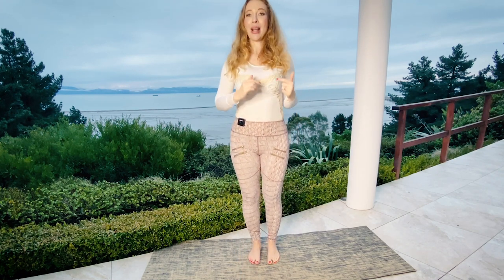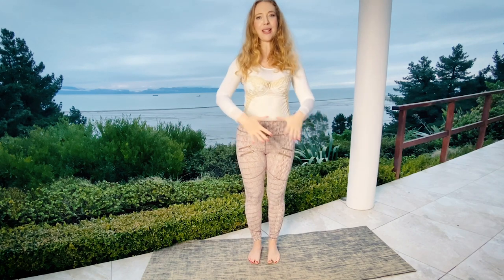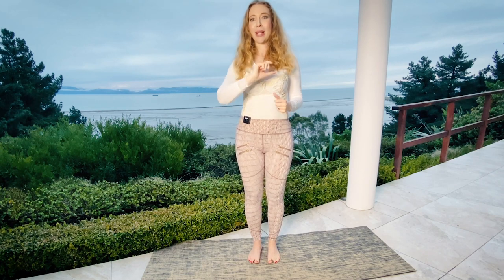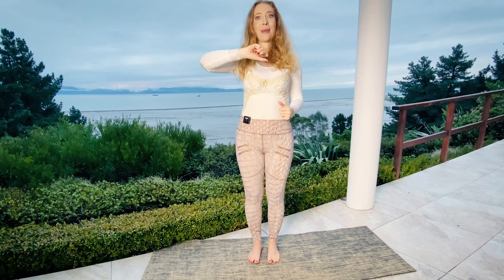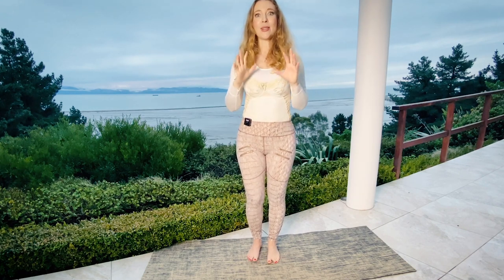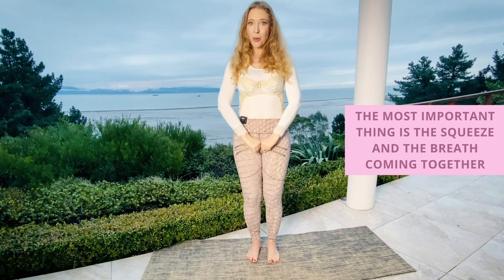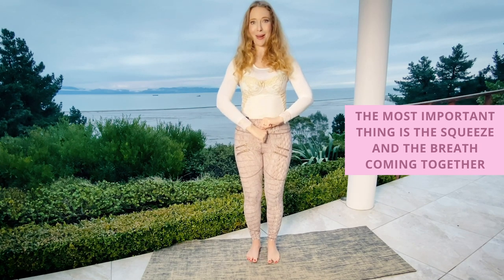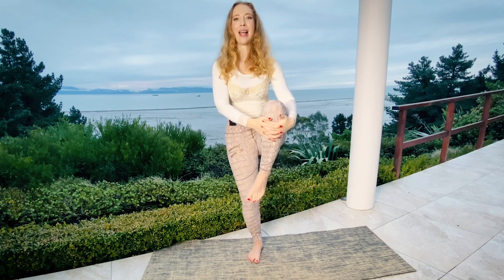And release. Now let's go one more time to the left side and one more time to the right side. We will do the exhales together, but when you do this at home you will sometimes find that the breathing will switch — one time you will want to inhale, one time exhale while doing the lift. This is all okay. The most important thing is the squeeze and the breath coming together.